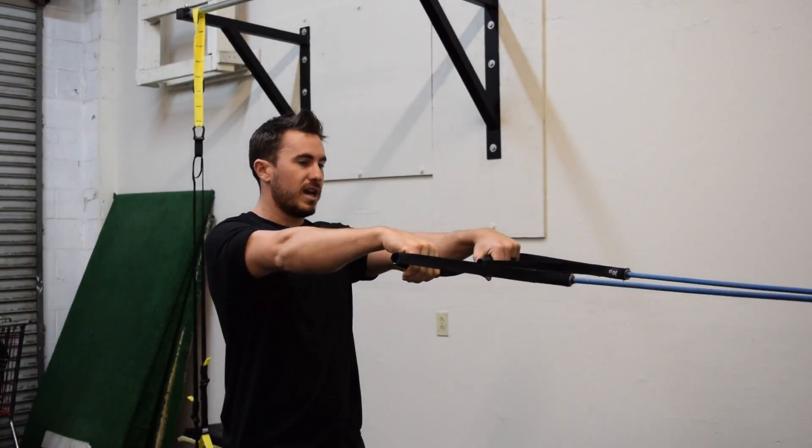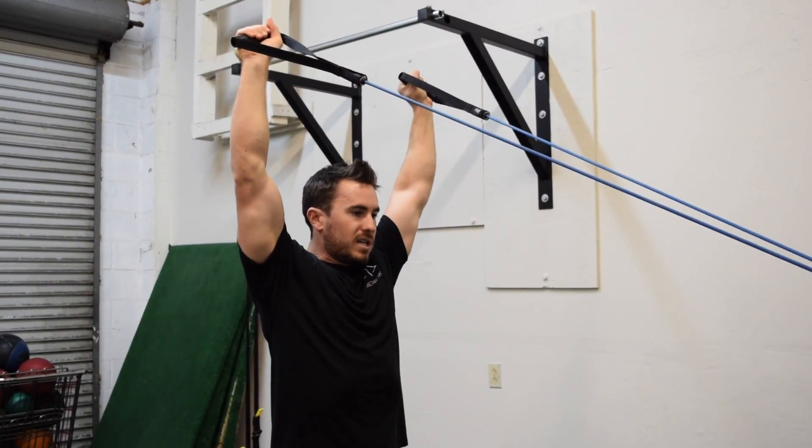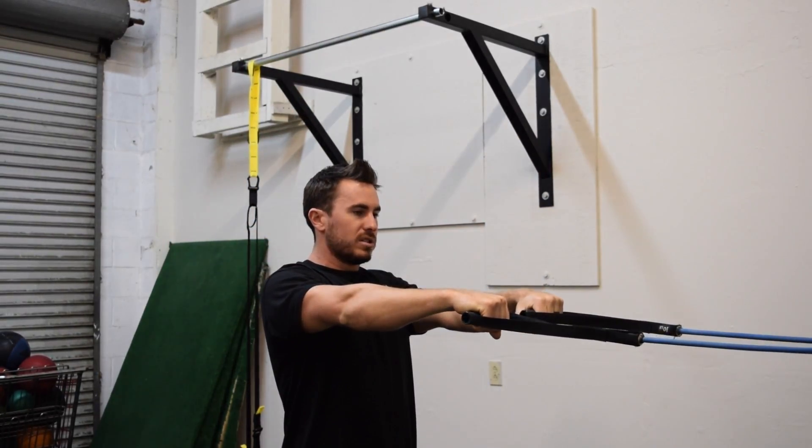So we're here, palms are down, row back, externally rotate and squeeze all the way up. Come back down, internally rotate, control to the front.